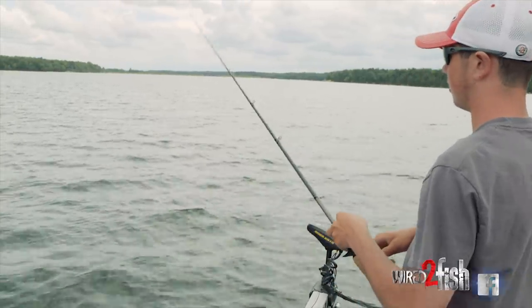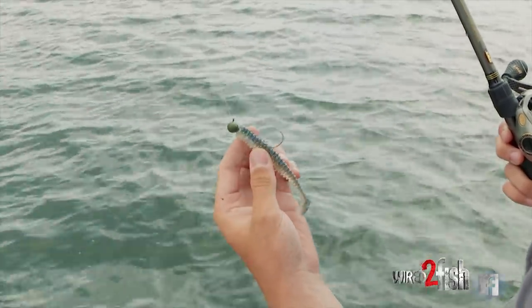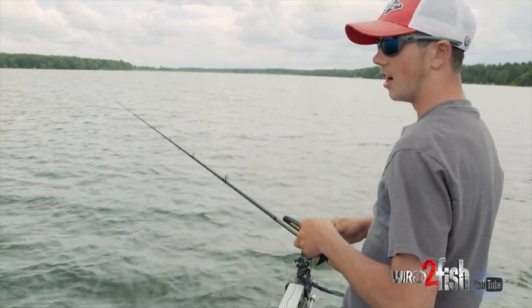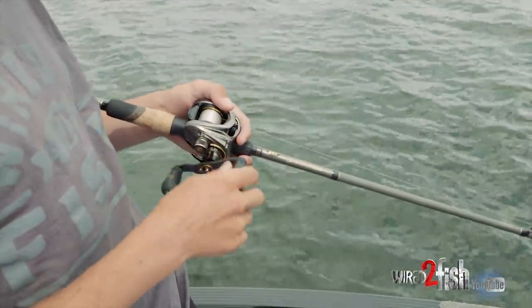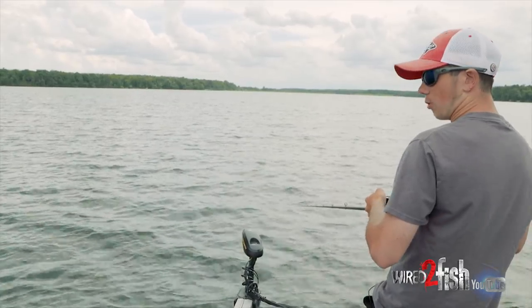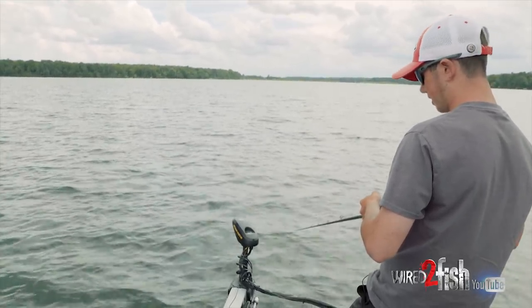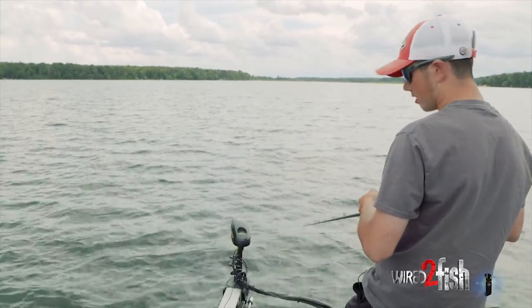What we're fishing with out here on this hump is a Mustad football head rigged with a 3.8 inch Power Swimmer from Power Bait, just crawling it right on bottom. These fish seem to be really relating to the bottom in these schools, so we're just barely crawling it along. I have a slightly slower gear ratio reel, really trying to slow it down, keep that thing in contact with the bottom and just grind it back to the boat.